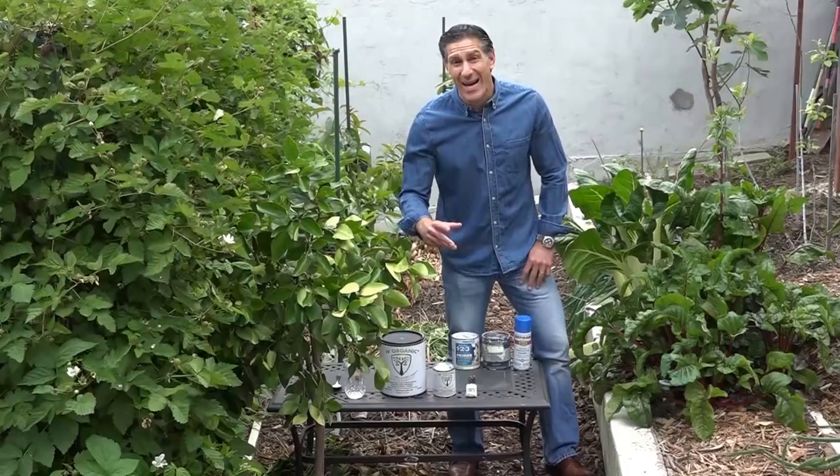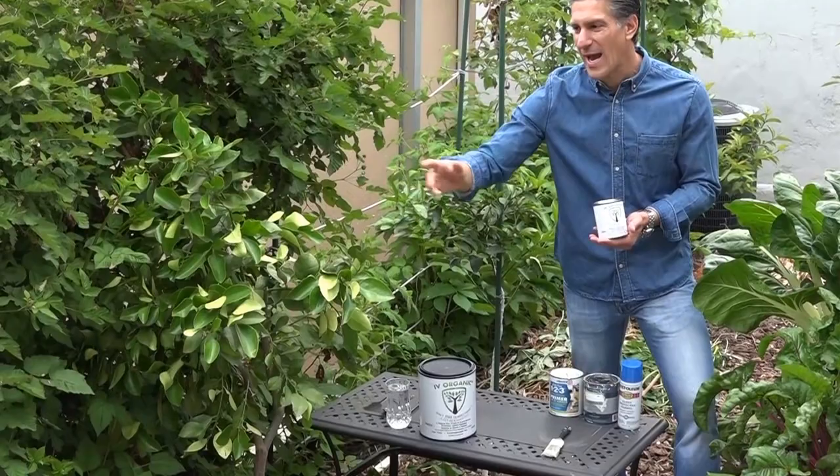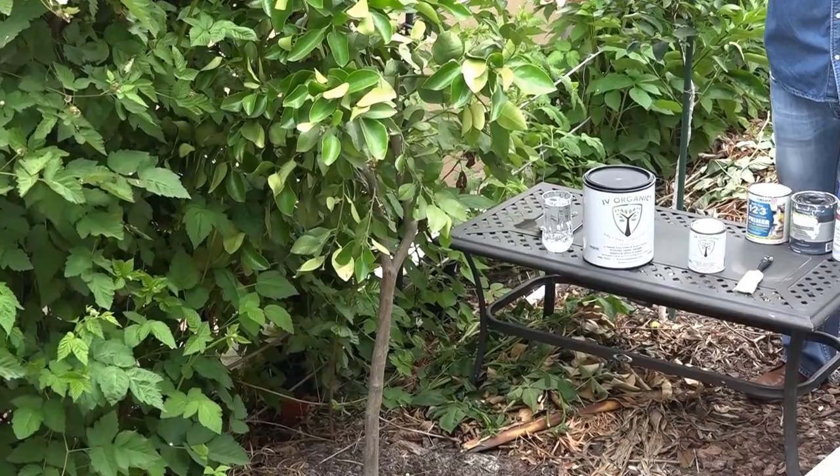Hi, I'm Charles Malky, biologist and expert gardener with Ivy Organics 3-in-1 Tree Guard Paint. In this video I'm going to be teaching you how to prepare your Ivy Organics Paint and how to apply it. What I have standing next to me is a newly planted Oro Blanco grapefruit of the citrus varieties.